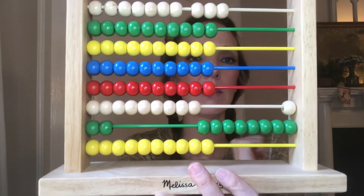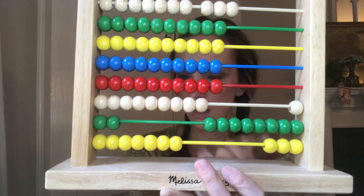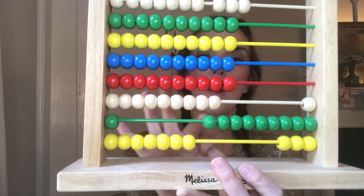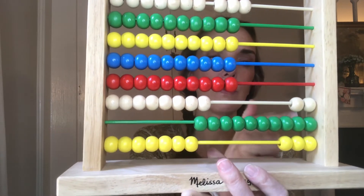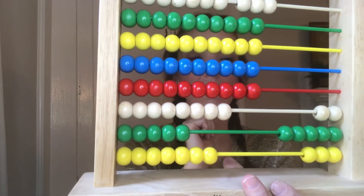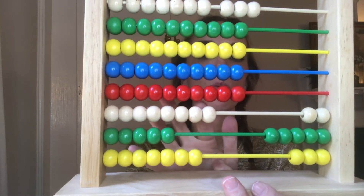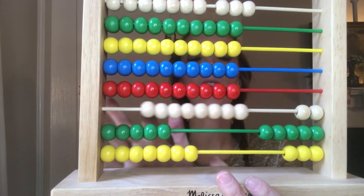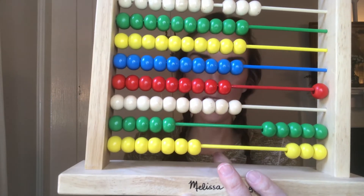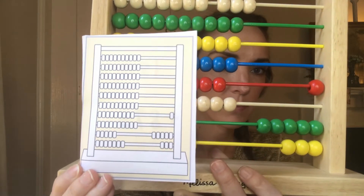Now we add eight hundred and seventy-three, starting in the ones: we add three. There are seven tens — one, two, regroup, three, four, five, six — that's seventy right there. There are eight hundreds: one, two, three, four, five, six, seven, eight hundred. We can go ahead and regroup that for simplicity. Does that match my answer on the back? It does.